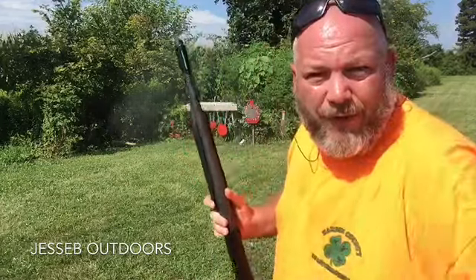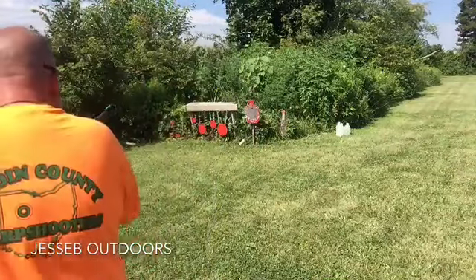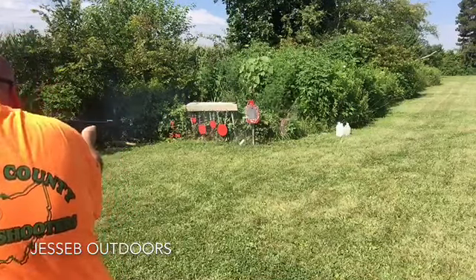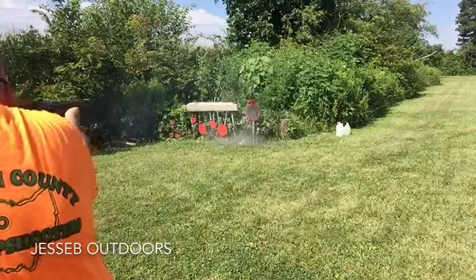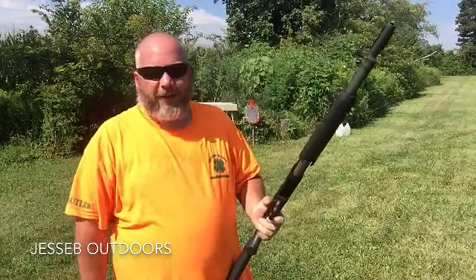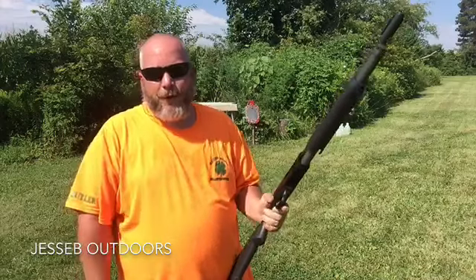That is how you clear off the paint on a metal target. Let's go ahead and load it back up. It's a fun gun to shoot — I love shooting this thing. It's nice and lightweight, so it does kick a little bit harder, but it's not really that bad. You can always put a limb saver on it if it recoils too much for you. Let's load it up again.